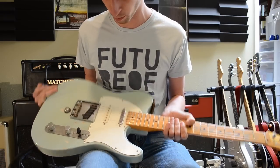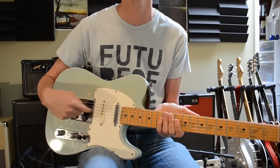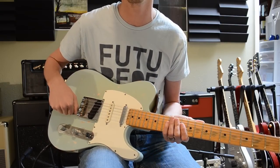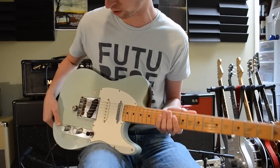So here's the cool part. In any pickup position that I have, wherever I'm at, I can use this knob — it's all the way off right now — but I can blend in as much or as little of the Strat pickup as I want.